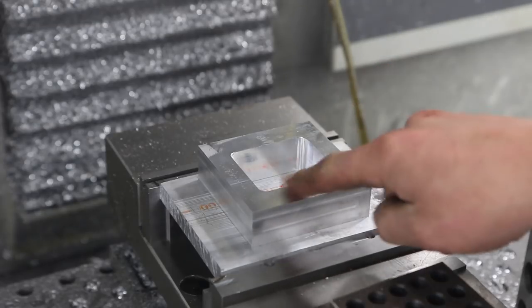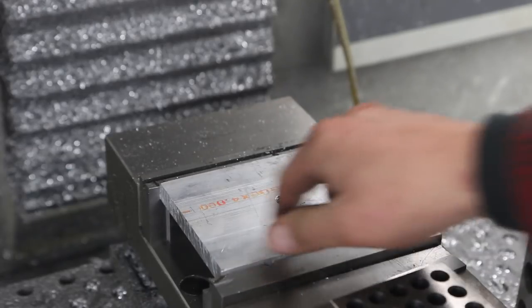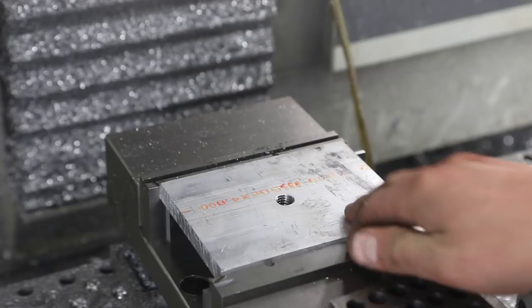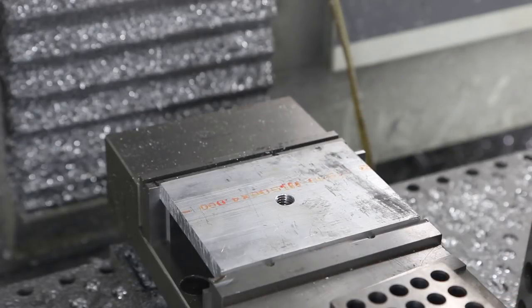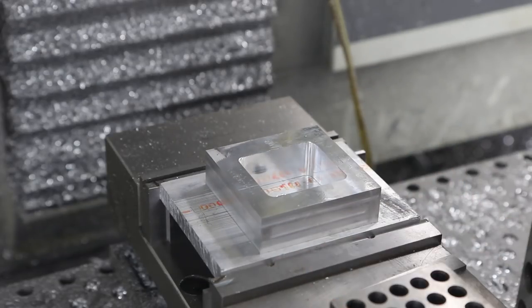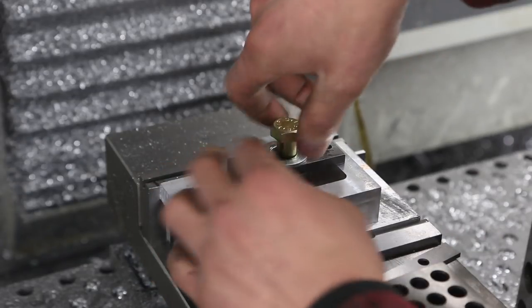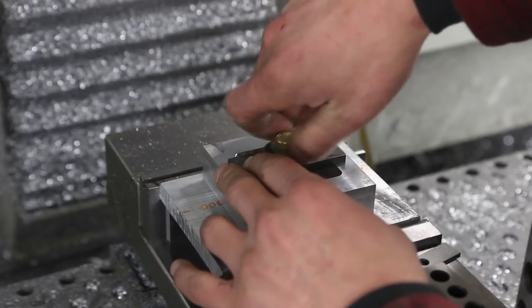So how are we going to machine the outside of this thing and have full access to it? Simple - I've been doing a lot of this lately. I just take a little piece of half-inch aluminum, drill and tap whatever holes I need. A lot of times I'll put some dowel pins in as guides. Some of you are probably going to say this isn't going to be secure enough - well, we'll find out.